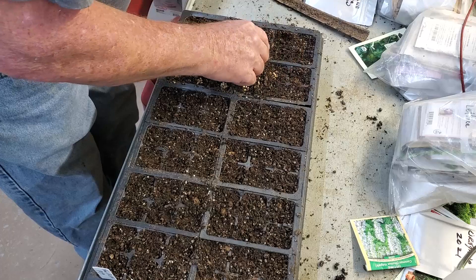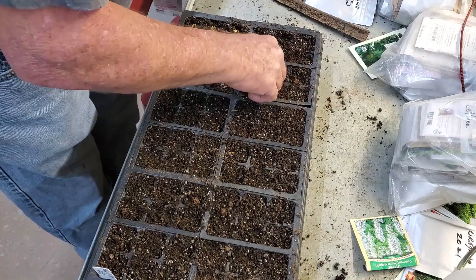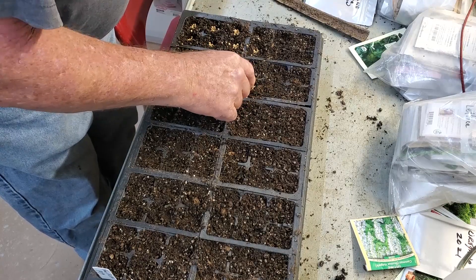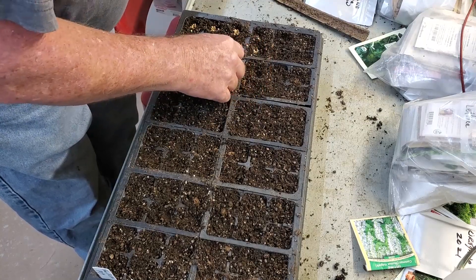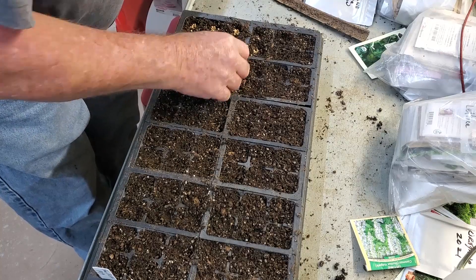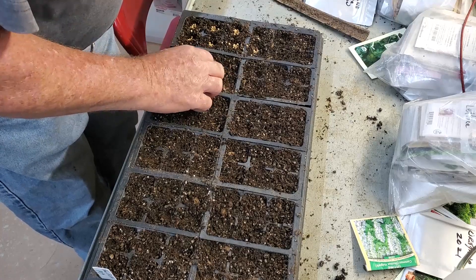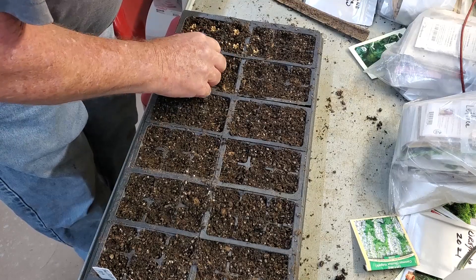A lot of people like cilantro, so I have to have some for the market. I also like to grow a lot this time of year so I can preserve it. I have two main ways: freezing it — I'll vacuum pack and freeze it, which is excellent. I tell people if they buy fresh cilantro, put it in a freezer bag and freeze it for longer-term storage.